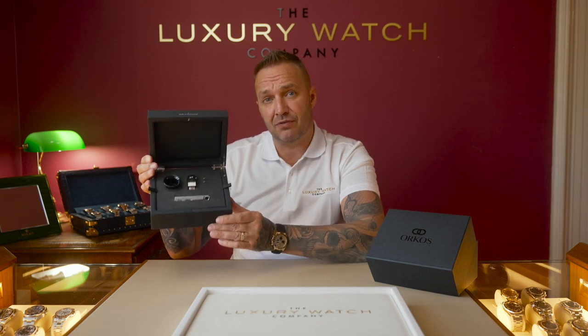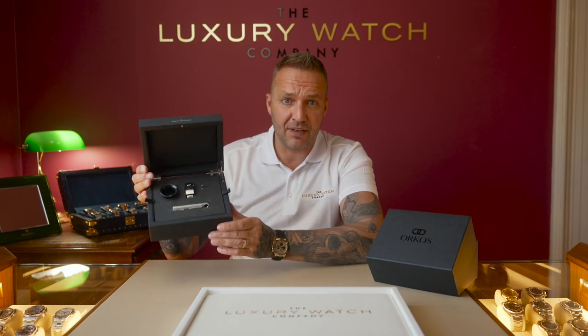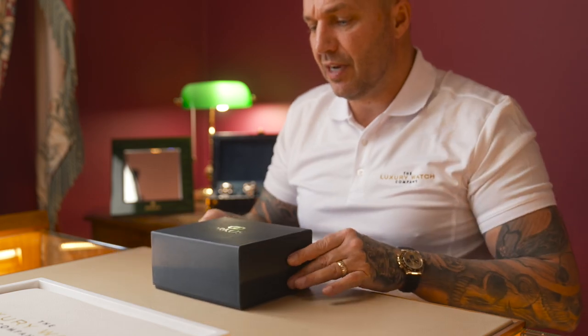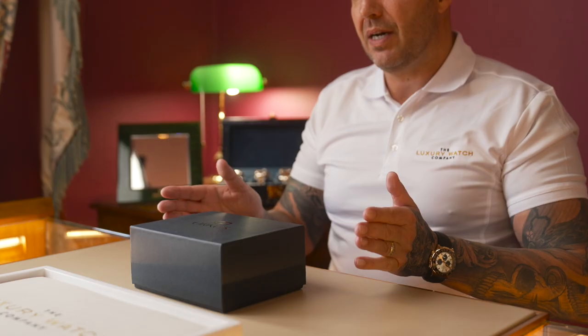I have an extremely exciting product in front of me here that could genuinely change the watch industry forever. In front of me I've got a product by the name of Orkos. Orkos is a brand made in Switzerland. It gives you options for the current market and the way the watch industry is at the moment with regards to thefts, robberies, and obviously gives you options for going out and about.